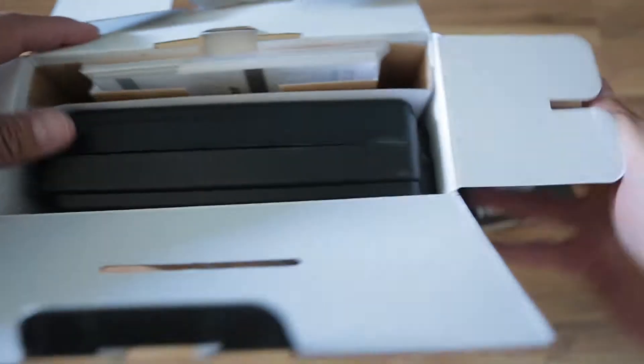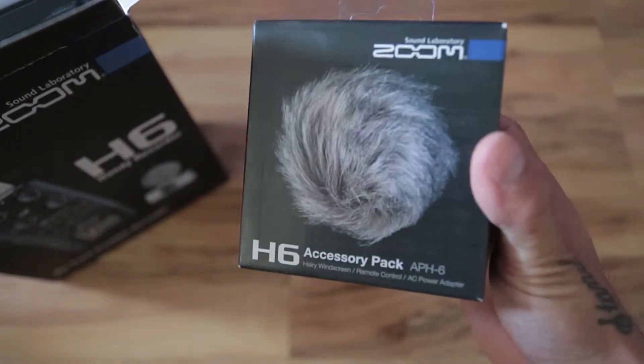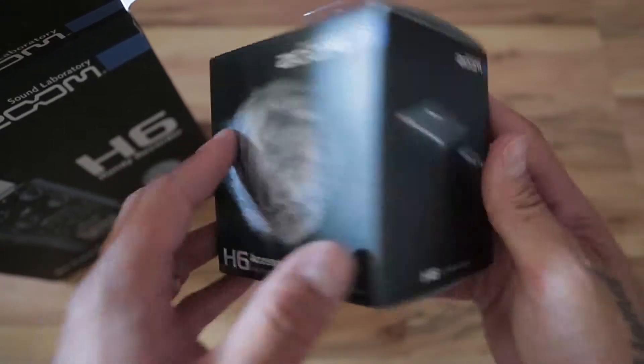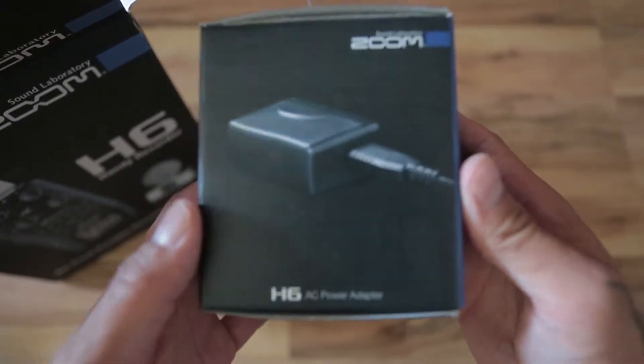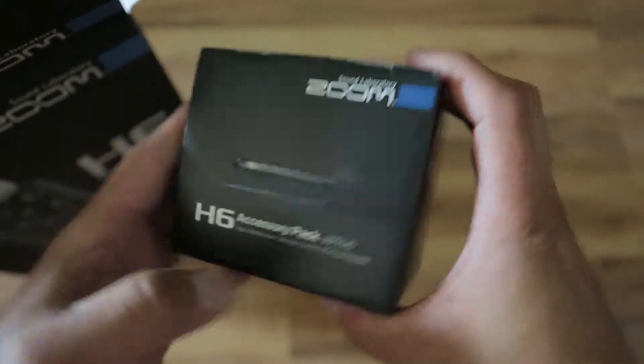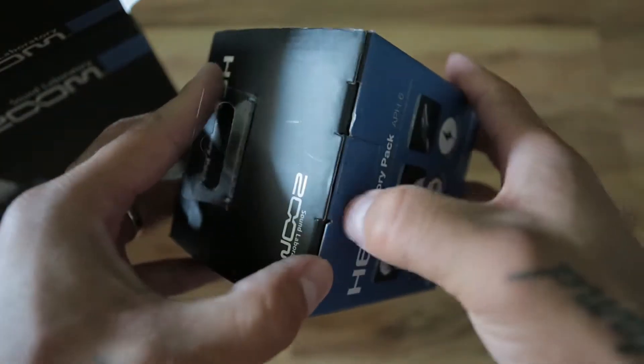I'm just going to do a quick unboxing. I'm not going to go through the paperwork or anything like that. It has the windscreen, a USB charging or power source, the remote control, and the furry head for outside use.